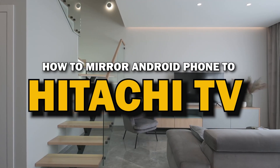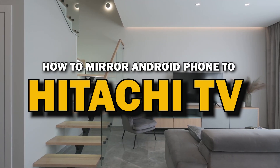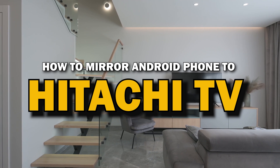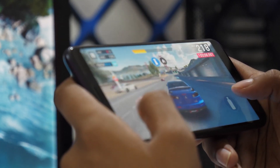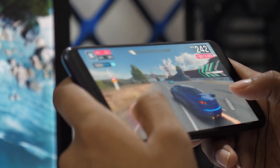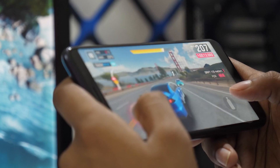In today's tech video, I'm going to show you a super easy way to mirror your Android phone to your Hitachi Smart TV. Whether you want to stream videos, share photos, or play games on the big screen, mirroring your phone is the way to go. Let's get started.